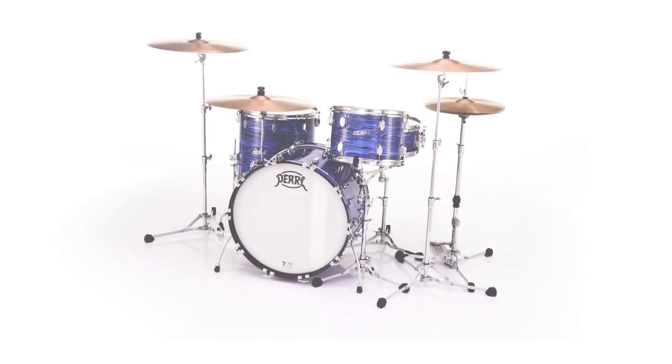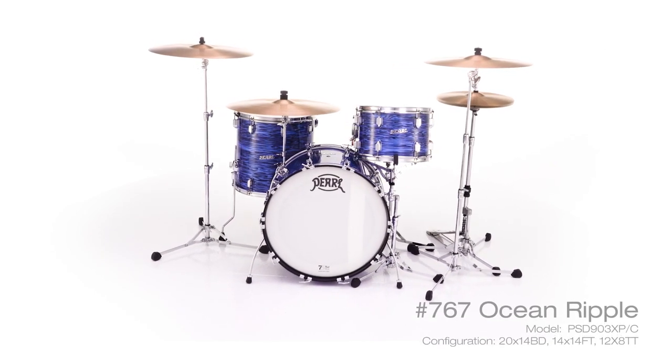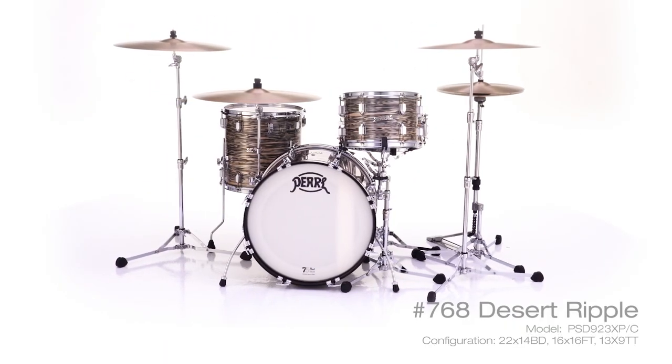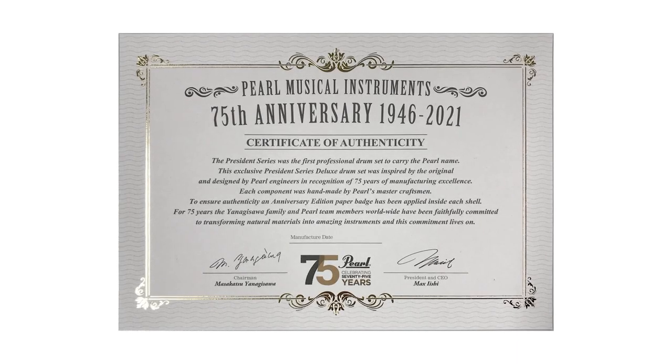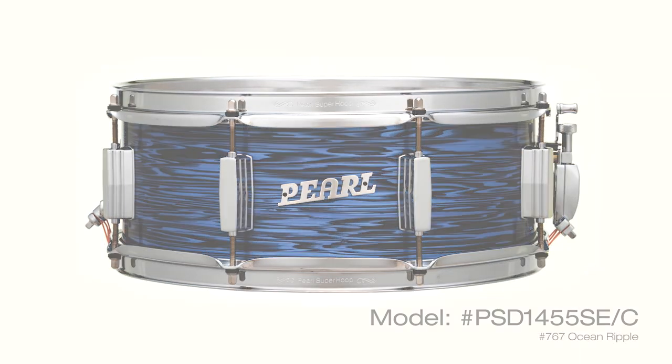The President Series Deluxe package is available in two three-piece configurations and two timeless finishes: Ocean Ripple and Desert Ripple. Each kit is authenticated with an Anniversary Edition certificate, and matching snare drums are available separately.